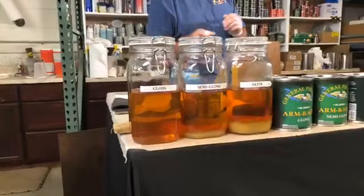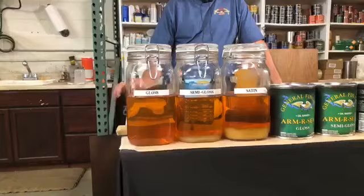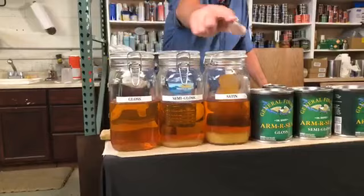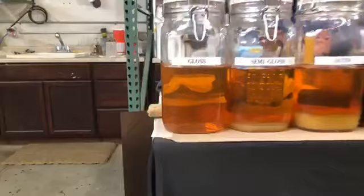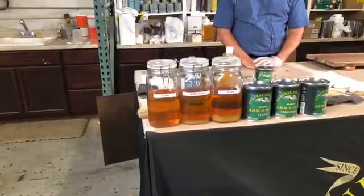ArmorSeal comes in three different sheens: gloss, satin, and semi-gloss. You'll notice the satin container has a lot of stuff floating in the bottom — that's flatting agent. A flatting agent is an additive that reflects light. All three products are basically the same, but with a gloss finish, light bounces directly back at your eye, giving it that glossy shiny effect. By adding the flatting agent, the amount you add determines how shiny the finish is. It disperses the light so it appears dull or flat.